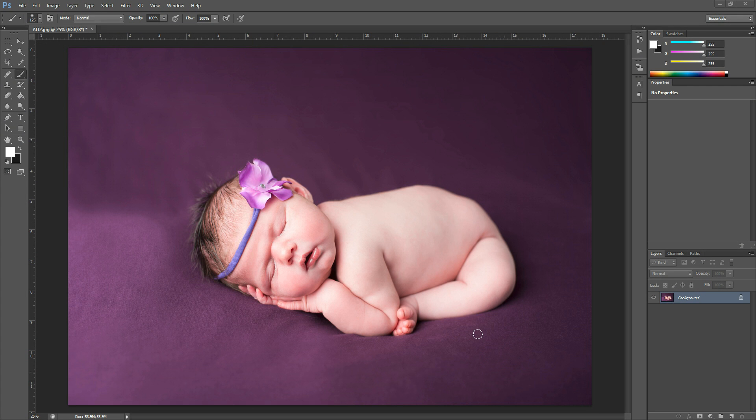Hi there, this is Morgan with Morgan Burks Photography and Product Shop. Today I'm going to show you a quick tutorial on doing a color change of a blanket in a photo. It can also be used for any other object, but in this tutorial I'm going to be using this photo. This was taken by Kay Lane Imagery and Design, and she graciously allowed me to use it in this tutorial.